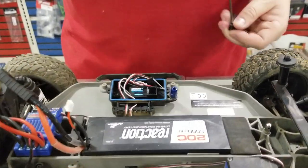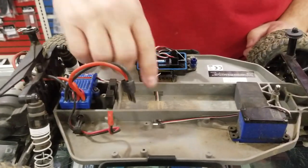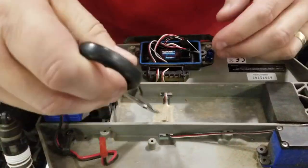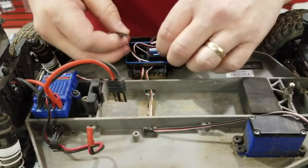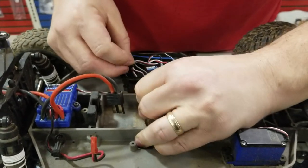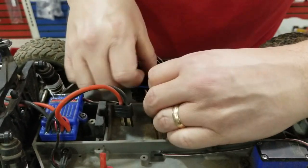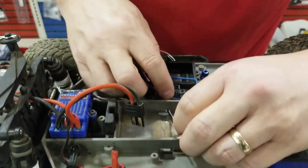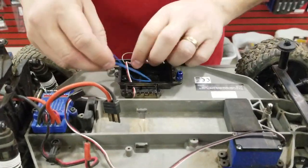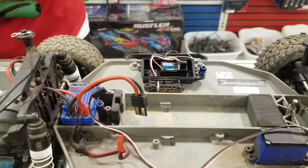Hopefully my screwdriver doesn't die in the middle of this video — that'd be awkward. We're going to get the battery out of the way. On most Traxxas cars there's tape covering this. It's not actually that necessary other than it just makes sure the wire doesn't ever come up and get spliced or anything like that. We're going to take this out of the receiver box eventually and pull this through all the way.